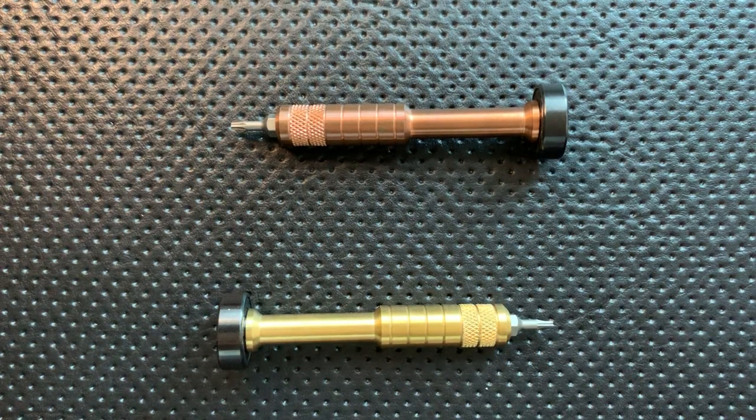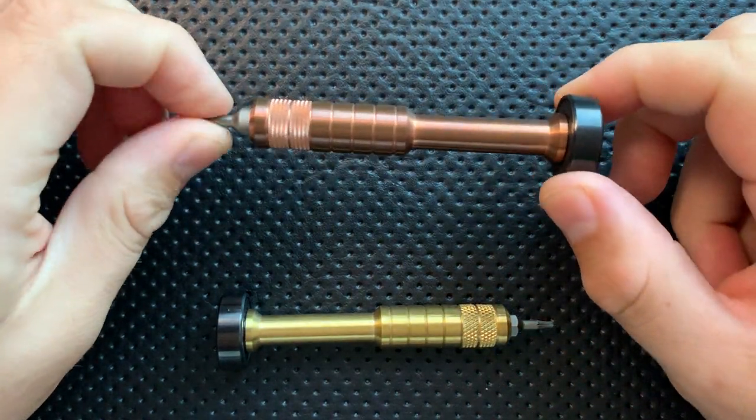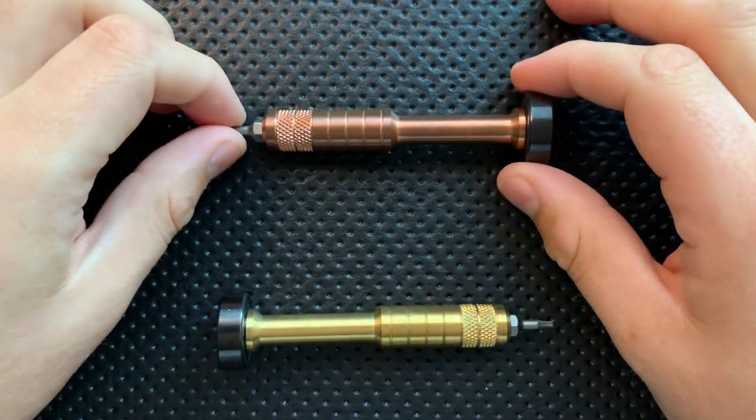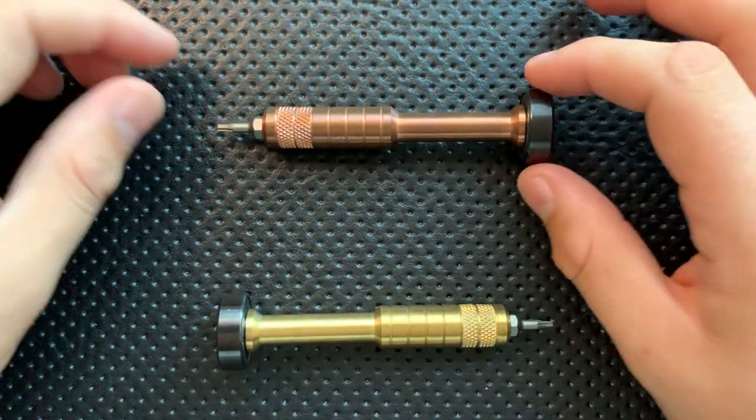Hey everybody, Nick here, and today I've got a review for you of these two guys right here. These are the Scout Leather Company Hexbit Drivers. First off, I want to thank my Patreon patrons for making this possible.